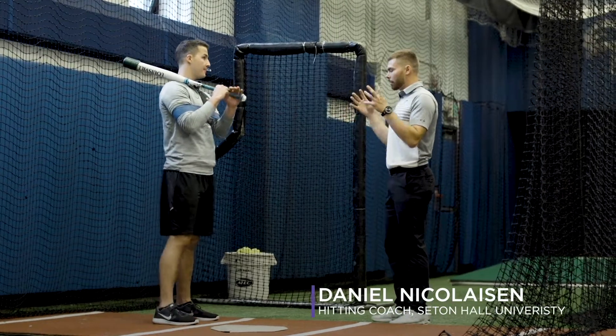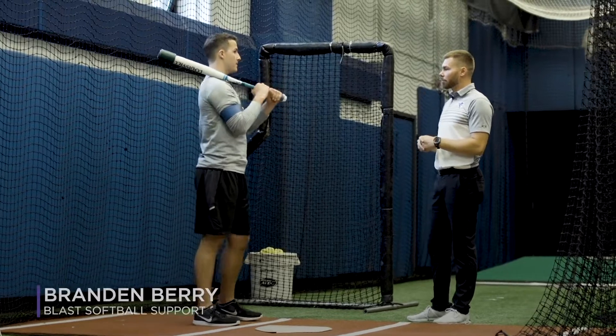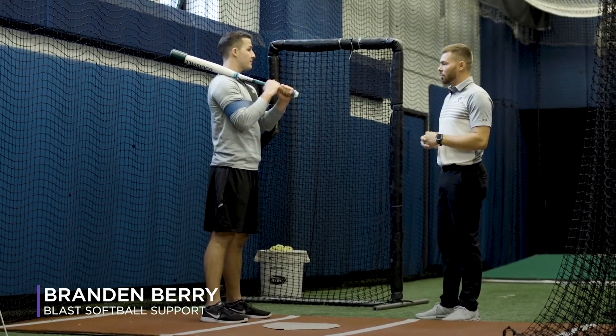Here we have a little upper body isolation drill. We're working on our attack angles and our on-plane efficiency, working on our early connection and our connection at impact.